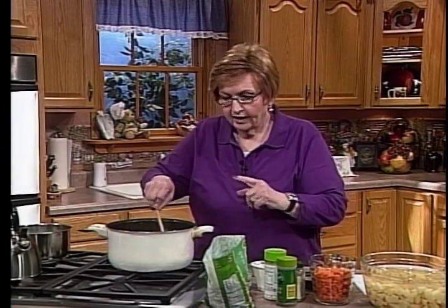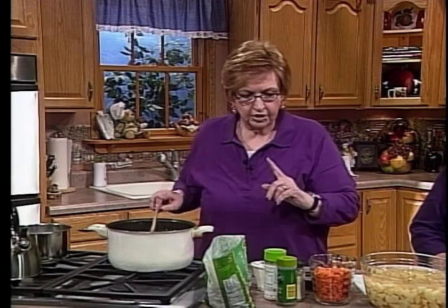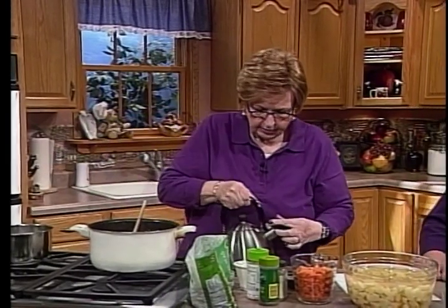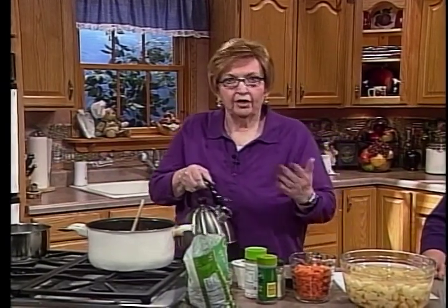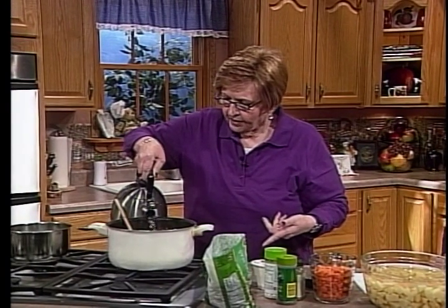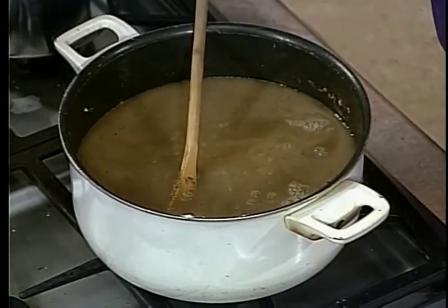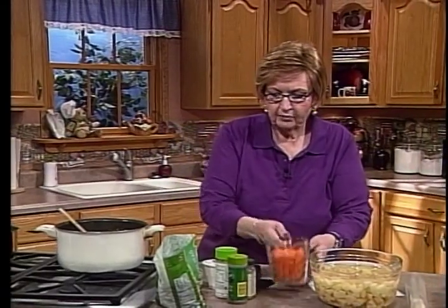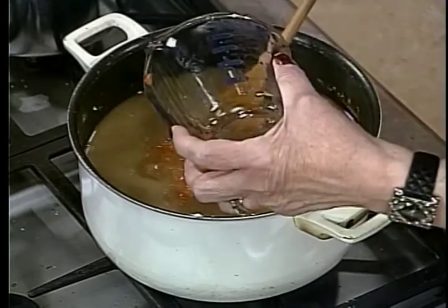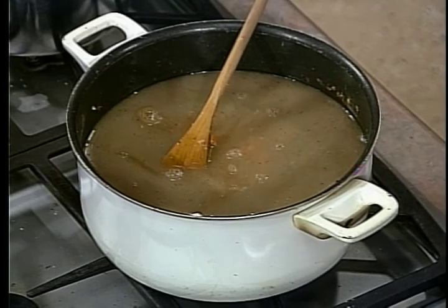This won't be enough liquid because we have potatoes, carrots, peas, and mushrooms to add. So I add some water — taste it, and if you have more beef broth you can use that. Make sure there's enough broth for the vegetables to be covered so they can start cooking. We're going to add our carrots — about two cups. Cut them small so they'll cook quicker.